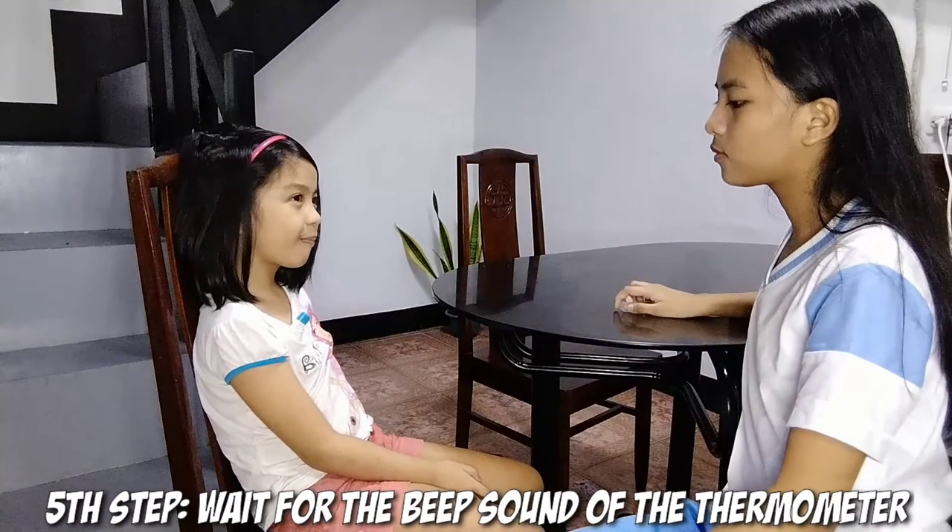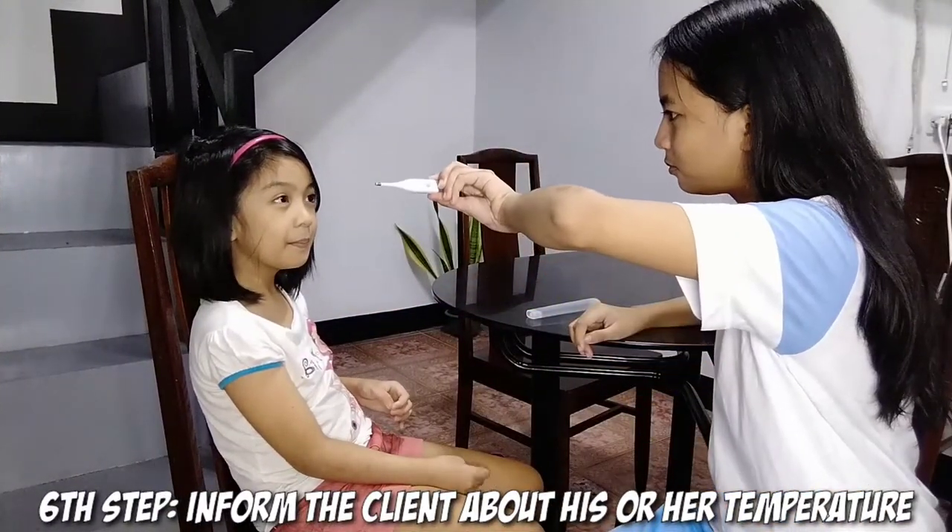Fifth step, wait for the beep sound of the thermometer. Sixth step, inform the client about his or her temperature.